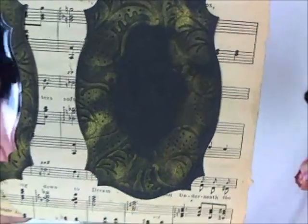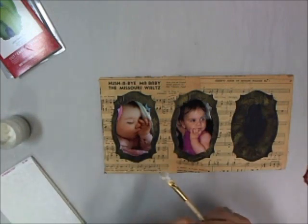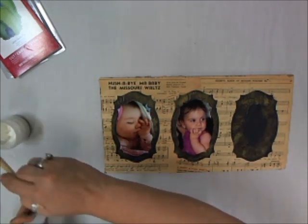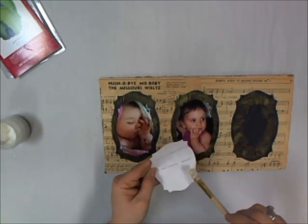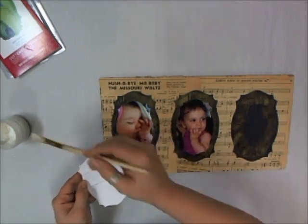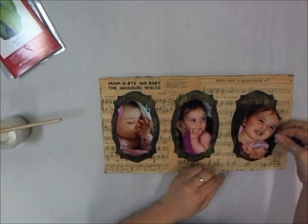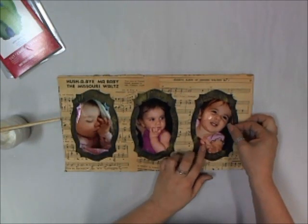I'm just going to go ahead and use some of the mat medium that I was using to do the collage of the music sheets to adhere the picture on the paper. We're keeping this pretty flat because it's going in a picture frame. And place it right down on top of the cardstock.